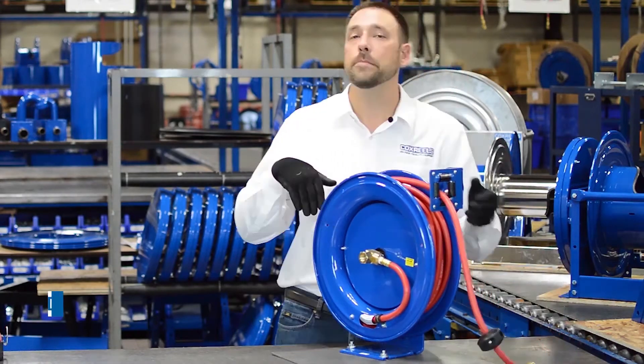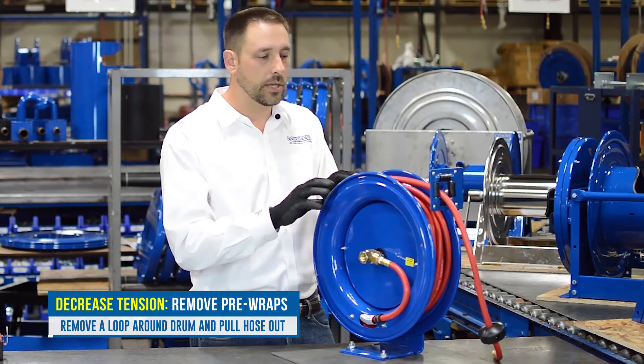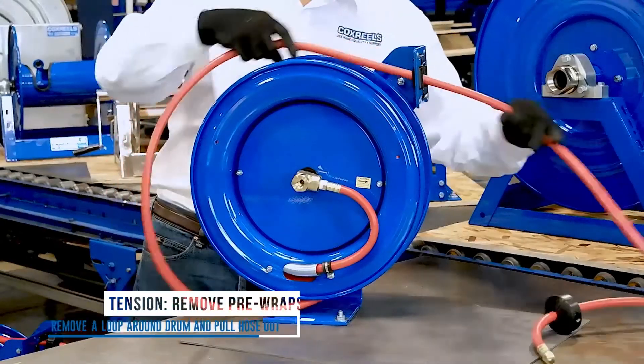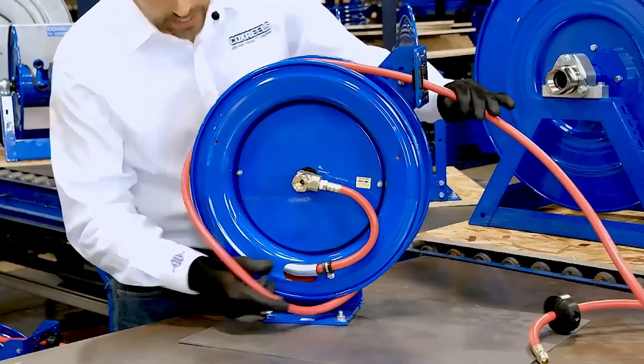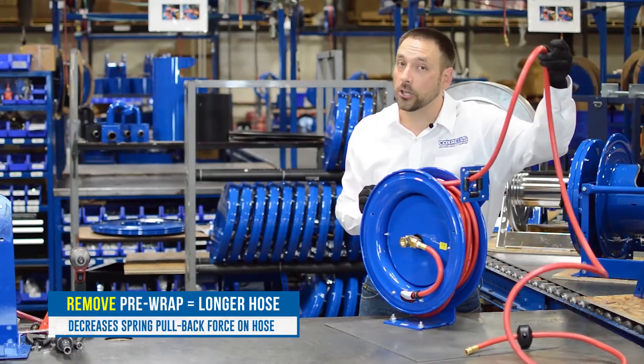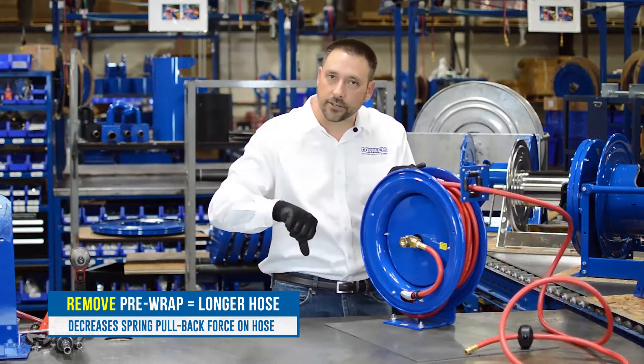If we want to remove tension, we remove pre-wraps, which is done exactly the opposite. That takes us back to where we started, and then we remove one more, making the hose we've pulled out longer — and that's going to decrease the tension.